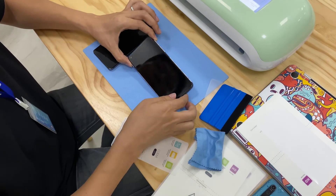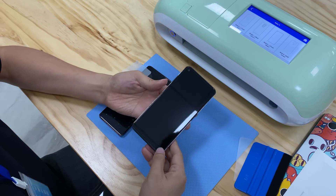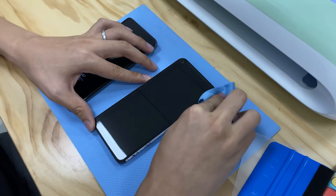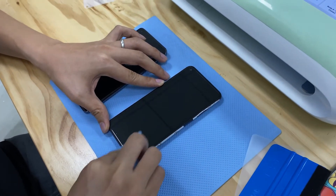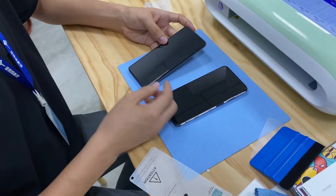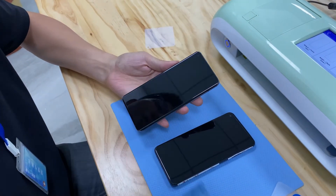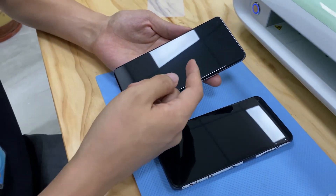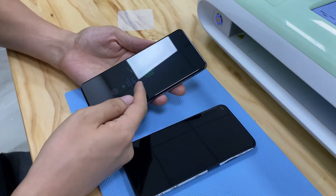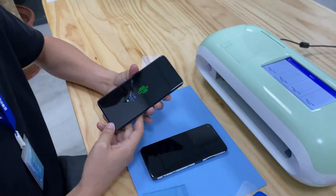Okay, now let's go back and check the scratching. See, there's no scratching anymore. Just now I made a scratch here, the performance is very good — exciting!